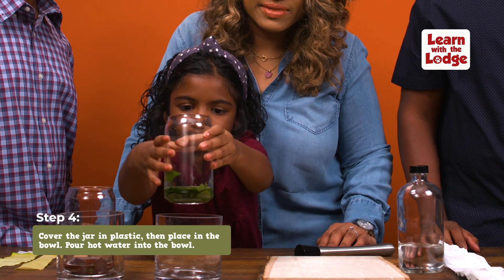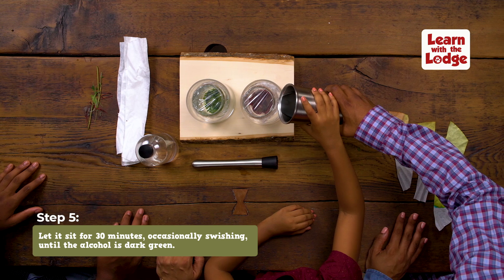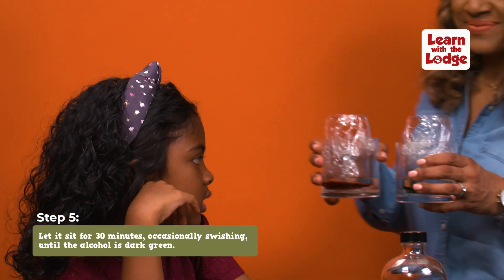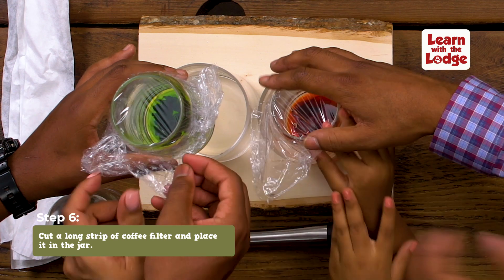Next, place your jar in the bowl, then cover it with plastic and pour hot water into the bowl. Let your jar rest for at least 30 minutes until it turns dark green. Make sure you swish it around occasionally. While you wait, cut a long strip of coffee filter long enough to reach the alcohol while still hanging over the edge.